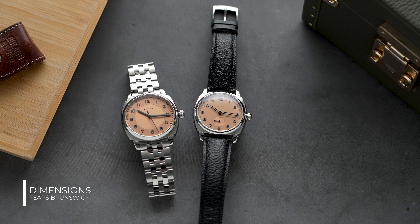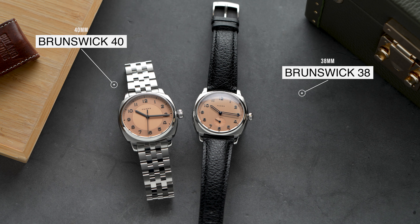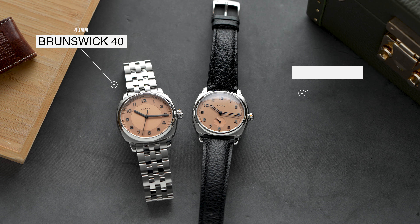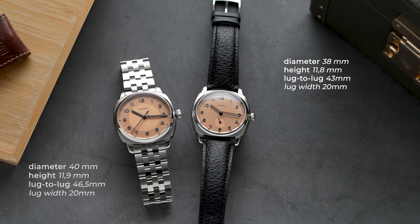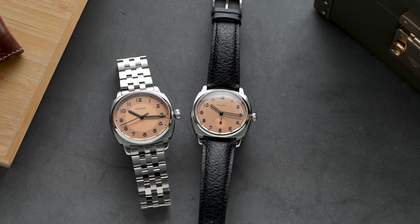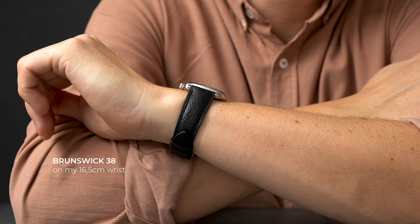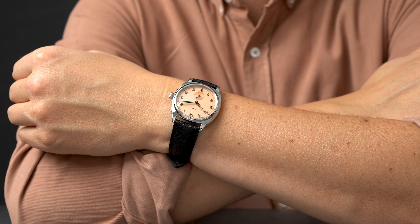Let's have a look at the specifications and cover the basics. On the left side we have the Brunswick 38 and on the right the Brunswick 40. Both feature a nicely executed 316L stainless steel cushion case finished with a mix of brushed and polished surfaces. They both feature 20 millimeter lugs and are both available on either a leather strap or the five-link bracelet with butterfly clasp. Anyone else curious how these will look on a NATO strap? Stick around.